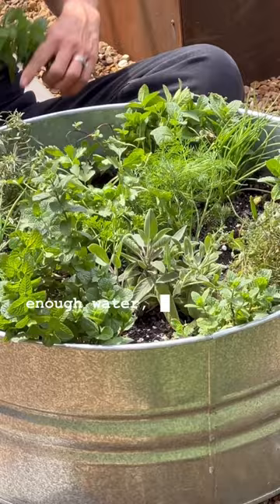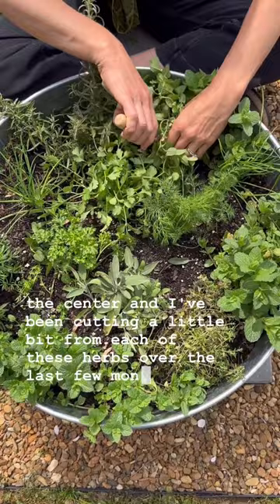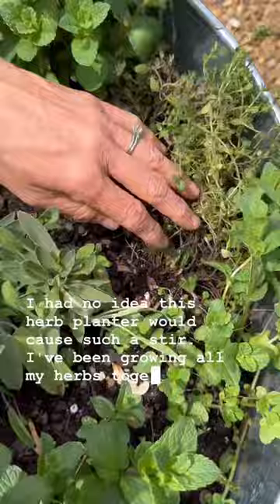I replaced it with some dill, cilantro, and parsley in the center, and I've been cutting a little bit from each of these herbs over the last few months. I had no idea this herb planter would cause such a stir. I've been growing all my herbs together in one container for years — it's so easy and so productive. If you're looking for a simple way to keep all your herbs alive, I hope you'll try it this season.